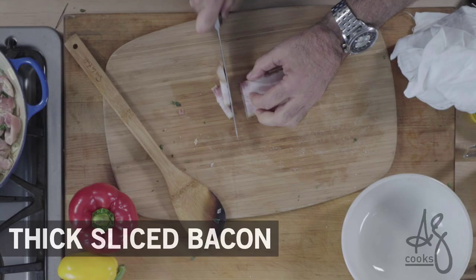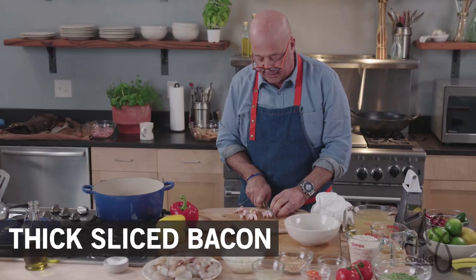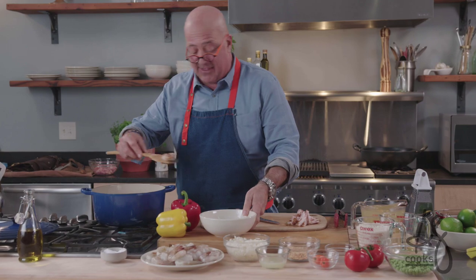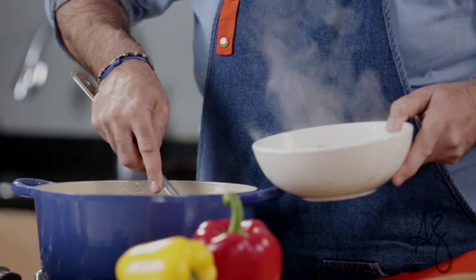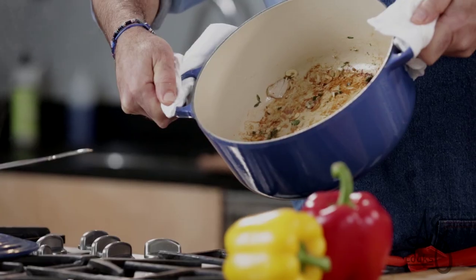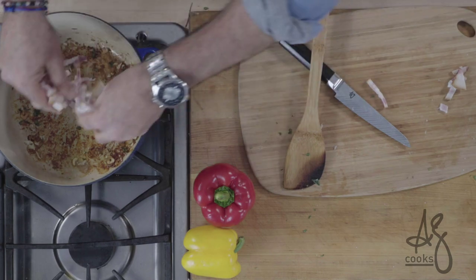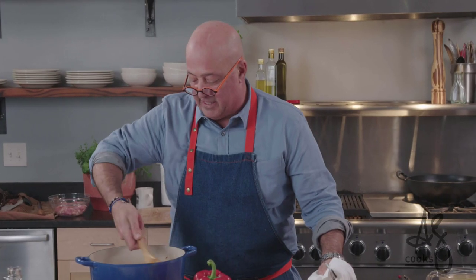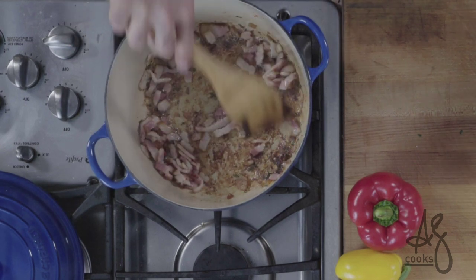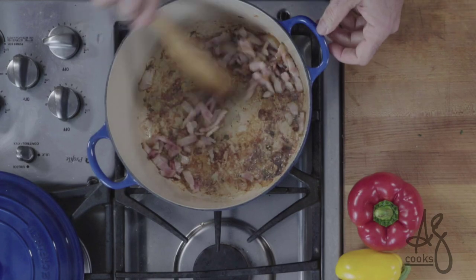While that's happening, I'll take my bacon. These little quarter-inch slices will shrink down to lardons size — put those aside. I can see that I have a fond building, so I'm ready to take my chicken out. Look at that beautiful golden color — that's exactly what you're looking for. Next, add our bacon, and I want to keep an eye on this because we don't want to blacken that beautiful brown fond on the bottom of the pan when we crisp the bacon.